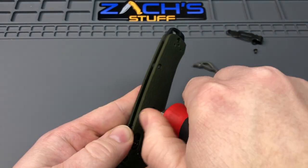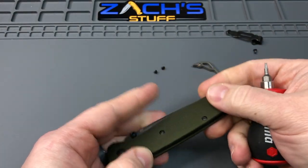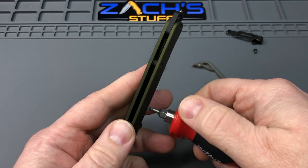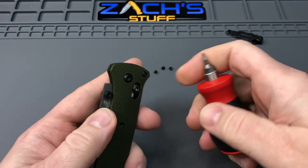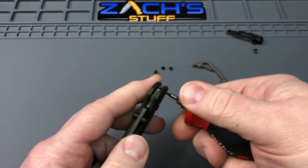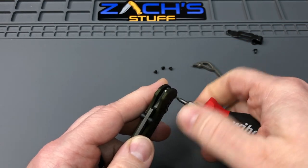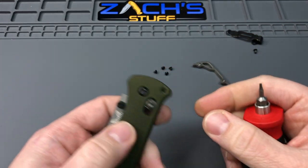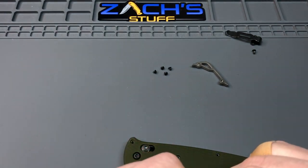Anyway, the response has been pretty interesting — most of you guys like this new design. I think the price is a little hard to swallow with the Super Freak being out there, but the majority of you like the knife and the design. I've been keeping up on the comments but haven't been responding yet because I've been making videos, so I'll get to those comments here in a little bit.